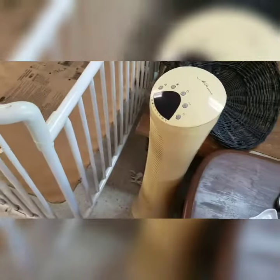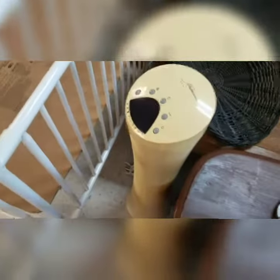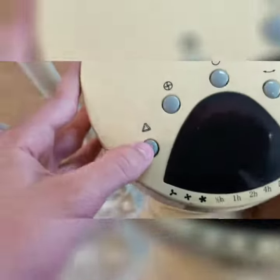Welcome back to another episode of Thrift Shop Treasures. Today's treasure is a — I don't know the real name of this unit. It's not much, just going to be a little short video.